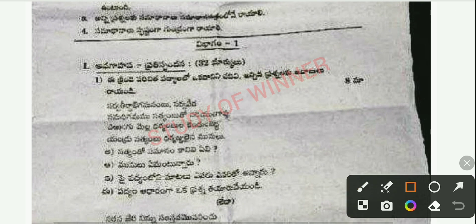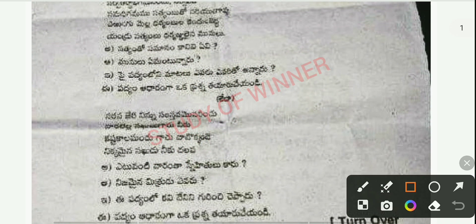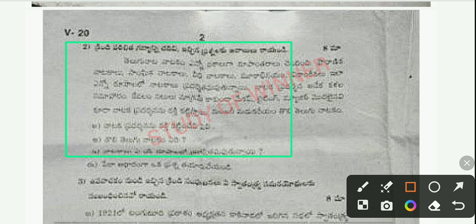You can see Section 1 and your first question, and it carries 8 marks. This is your first question, and then you can see your second question as well.